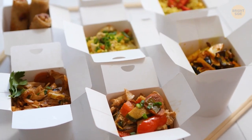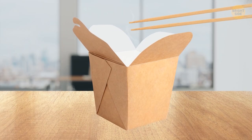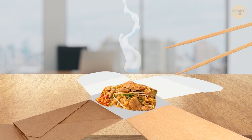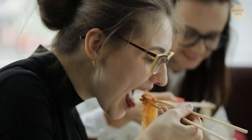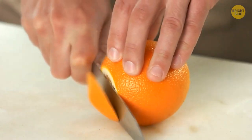Cardboard containers with Chinese food can be opened so that four paper walls lie flat on the table. All you need to do is unfold the container. This way you'll get a realistic plate, and the hot food will cool down faster.